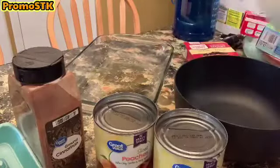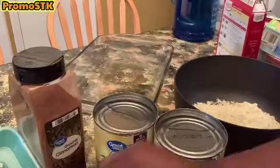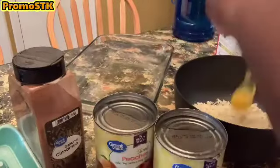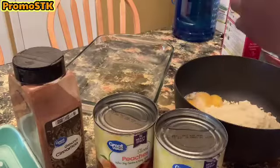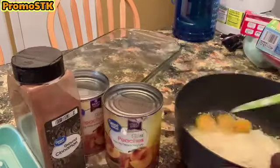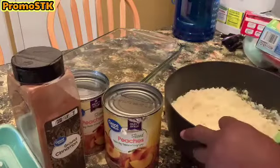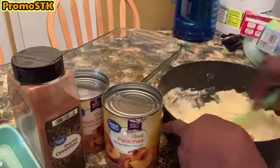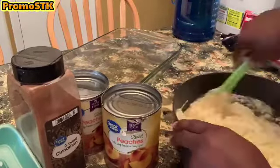First we're gonna go ahead with our cake mix. We're gonna empty the cake mix in the bowl and we're going to add three eggs. We're going to mix up those eggs and mix up the cake batter to form a doughy texture.